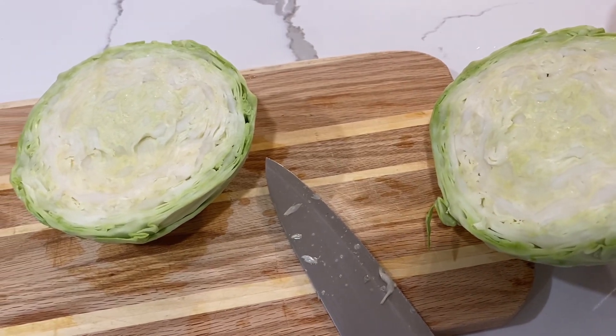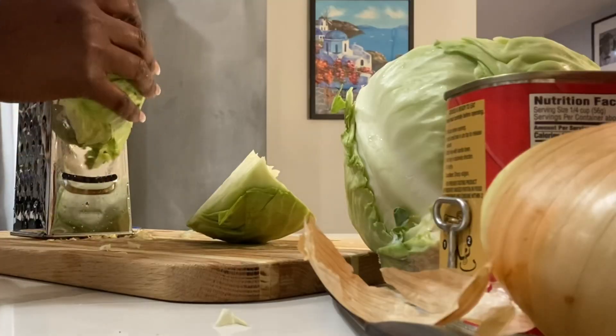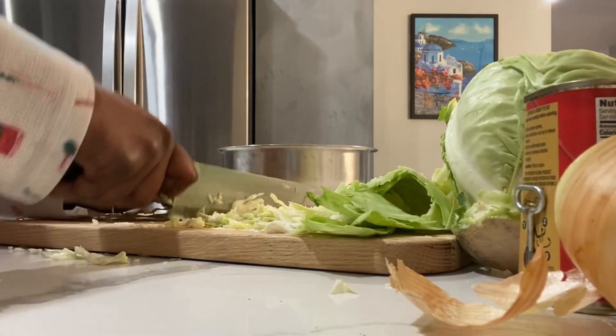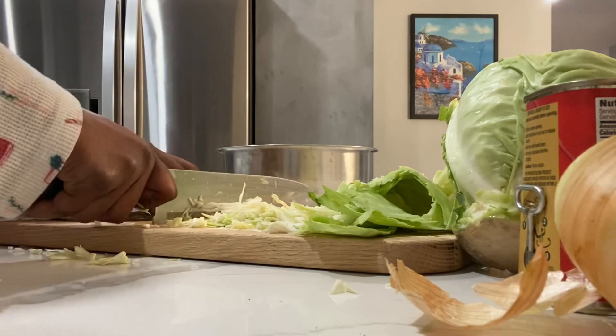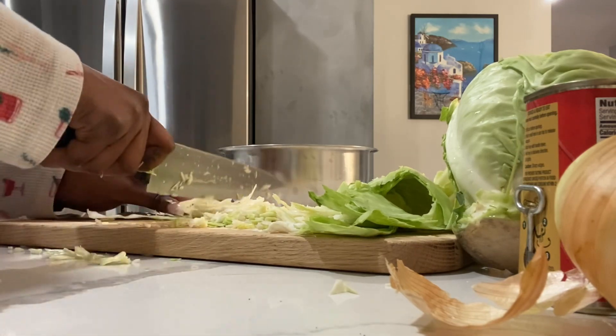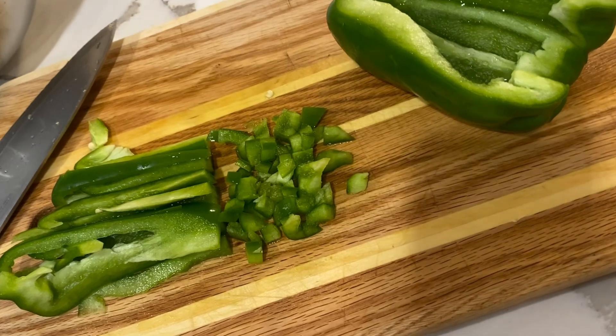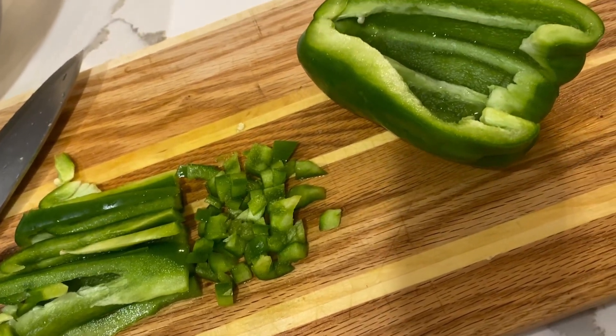Go ahead and start off by cutting your cabbage in half. I like to shred some of my cabbage and then cut the rest because I like the different textures. So I put them all in a bowl, then cut up the rest of my ingredients — the peppers, diced up really nice and small.